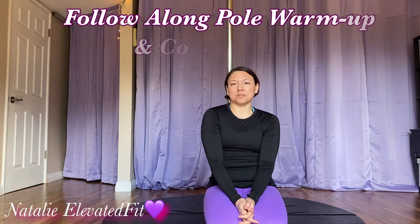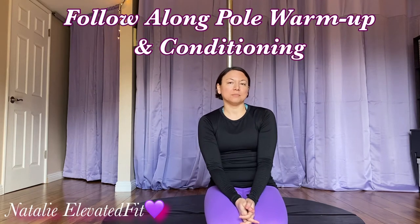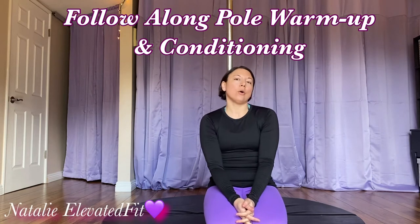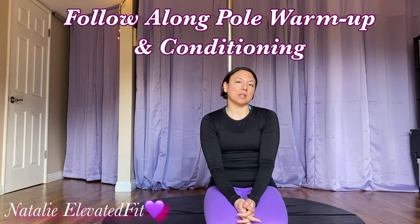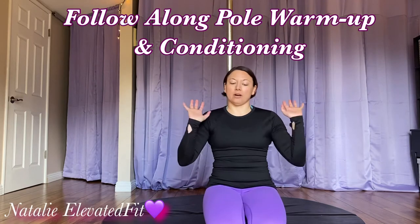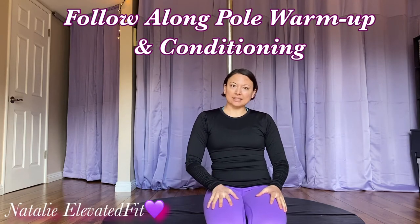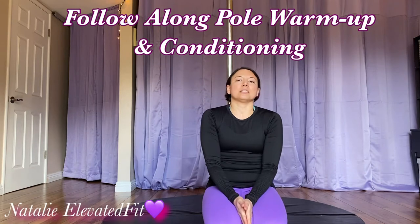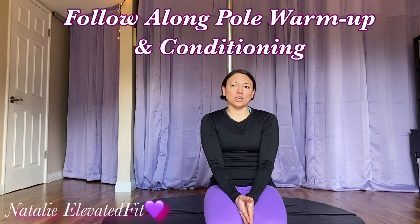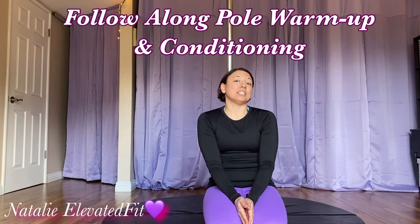Hi, I'm Natalie and this is a warm-up you can do in the winter time to get ready for doing pole, whether it's for your own training or if you're getting ready for a Zoom class with me or somebody else. This is a warm-up you can wear leggings or sweatpants in — something to get you warmer so you can get into your pole shorts faster, and also some conditioning moves to make you stronger.